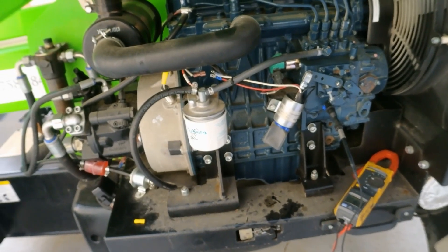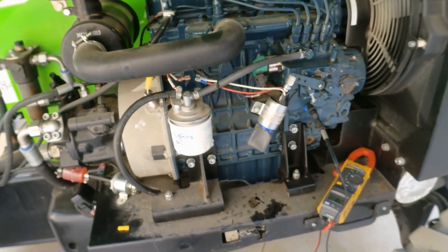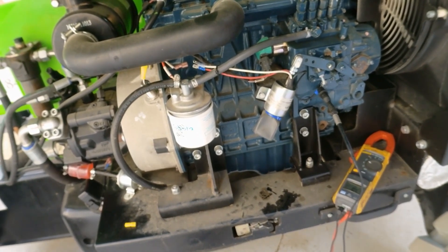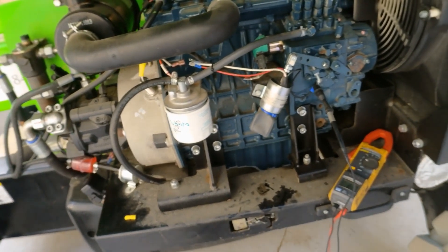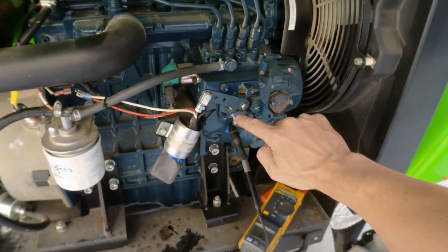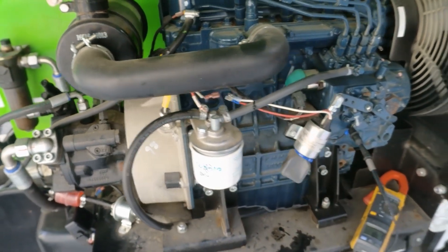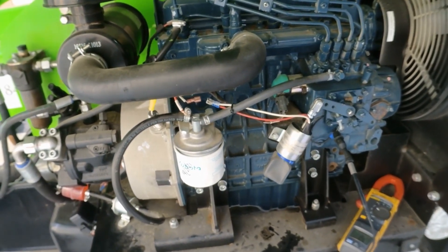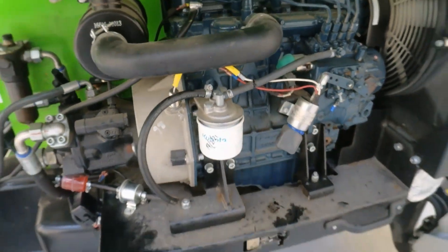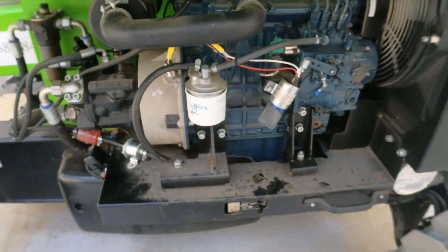Let me replace the crimp and test the machine again. I'm glad I did a bit more testing and managed to get the fault triggered, because we found some extra faults: the drive joystick, engine revs a bit low needing adjustment, and the wires mixed up on the solenoid causing the PLC to shut down. New crimp fitted, been testing the machine for quite a while now and it's all working good — no more problems at all.